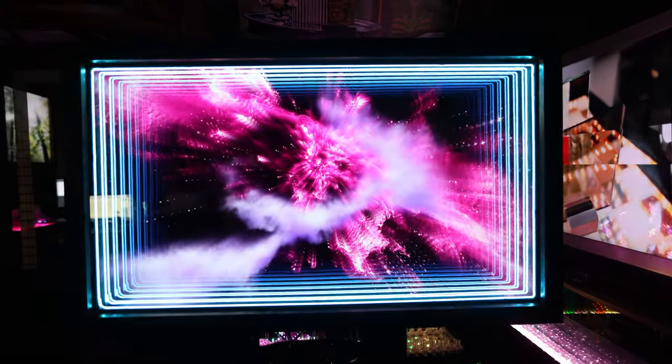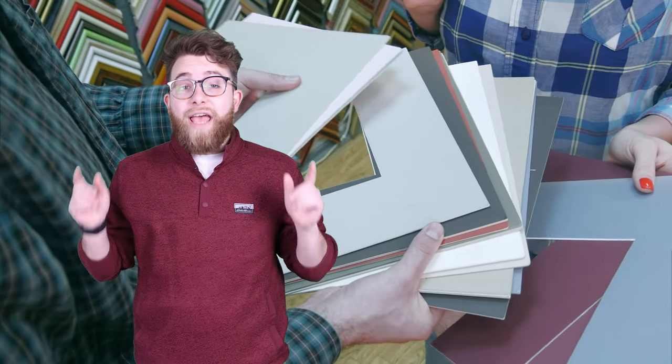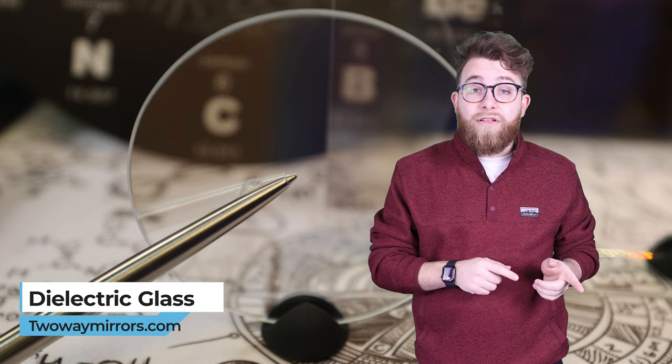A stunning illusion that transforms your commercial space — a holographic display is the cutting edge of illusion technology. In this video, we're going to show you how you can build it using an ultra-thin and bright Samsung OLED TV. You can combine it with two sheets of dielectric beam splitter glass to create a Pepper's Ghost illusion. The dielectric mirror provides maximum transparency for flawless picture clarity, providing a bright view of the content you display.